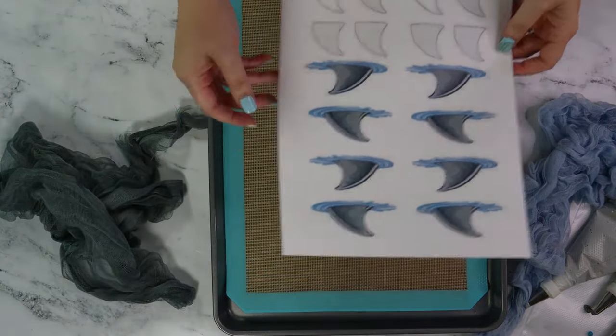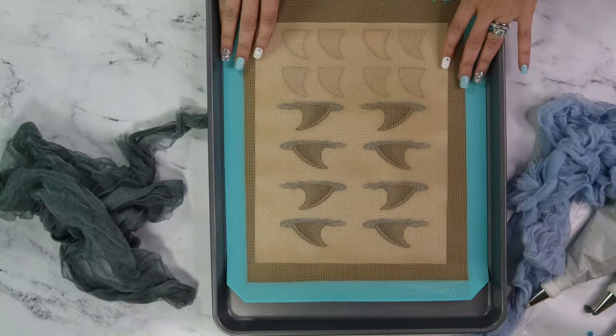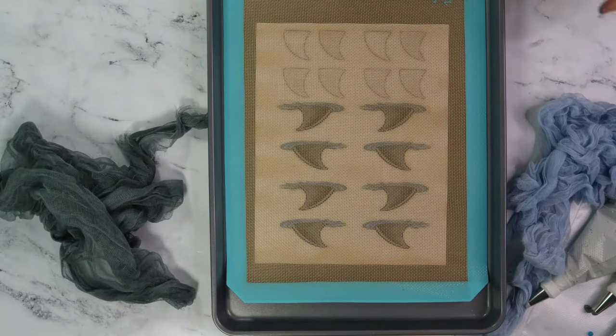I bought graphics off of Etsy and printed a template. Make sure your images are also reversed so you can sandwich your macarons together.